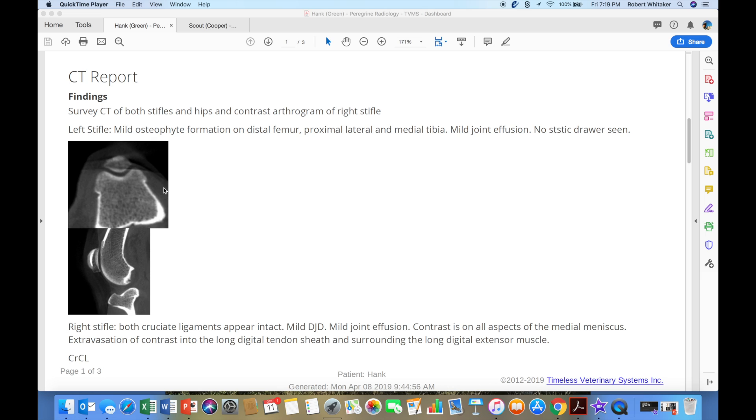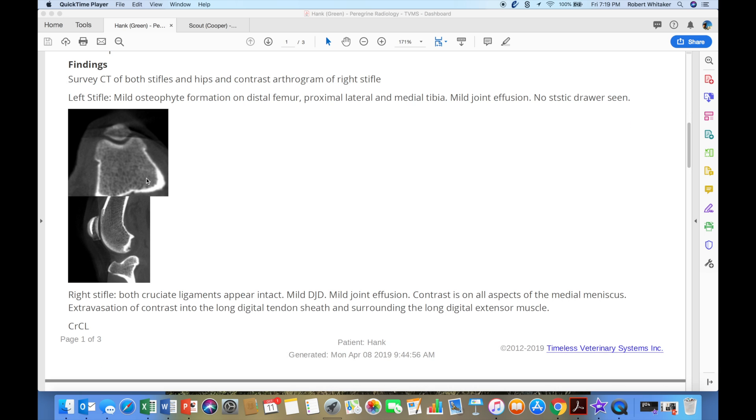Our report is heavily dependent on how well we provide history and also how well the images are that we scanned. In Hank's case, we did overload the joint just a little bit with too much contrast — so there's some contrast in the image that isn't supposed to be there. But the radiologist worked through it and was able to see some things, though he does a little bit of hedging at the end of the report. The good thing about Peregrine is they're always going to give you small images that indicate what they see, so it's a learning experience as well as a medical report.